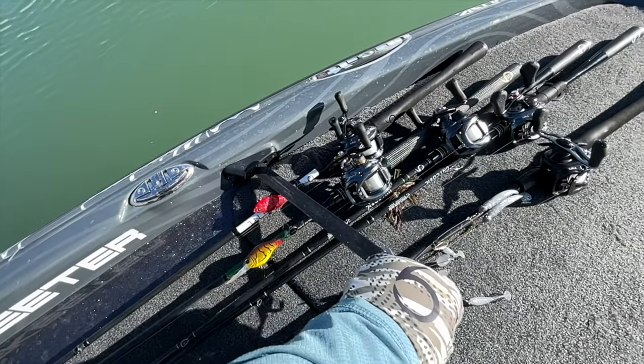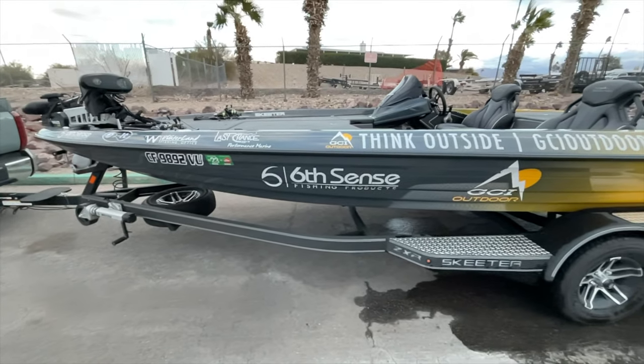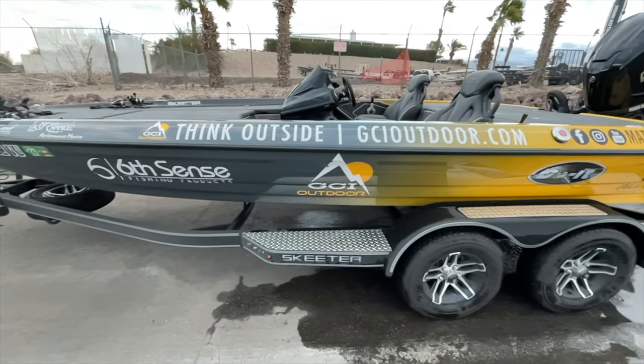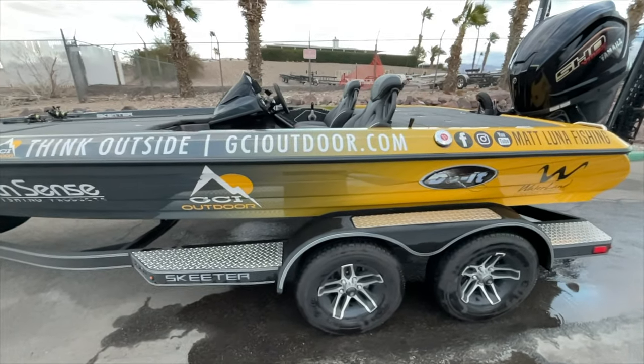Well guys, it's time to get back to fishing. That's my boat, that's my Skeeter ZXR20. Mine is the 2022 model, but the 2023 is set up exactly the same with the same standard features. If you guys are local in Southern California or anywhere close and you want to get a new boat, used boat, need service, or need any add-ons, make sure to go to Last Chance Performance Marine and let them know I sent you. I'll see you guys in the next video!